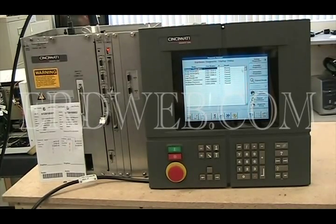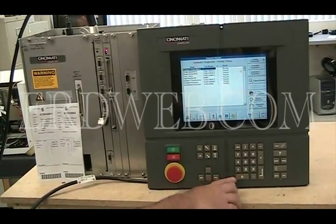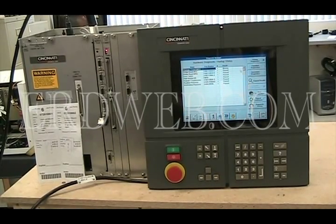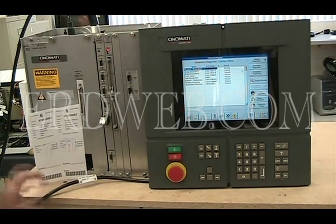This is a Cincinnati Millicron Acromatic A2100 system that's here for repair. The problem was that the touchscreen and the keypad — the proprietary keypad — did not work. It would work for a while and then quit working. We found a problem with communications between the unit and the main computer.